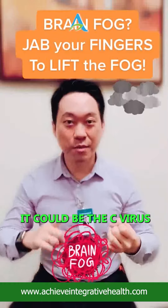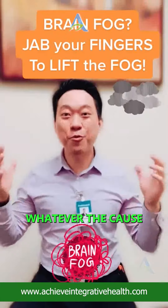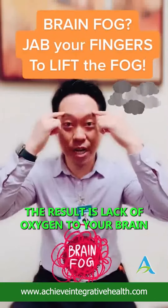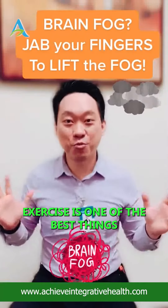Whatever the cause — it could be thyroid, it could be a virus, respiratory issues — whatever the cause, the result is the same: lack of oxygen to your brain. So you need to stimulate oxygen to your brain. Of course you can exercise; exercise is one of the best things.